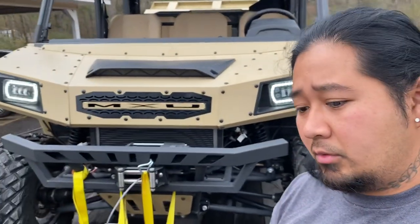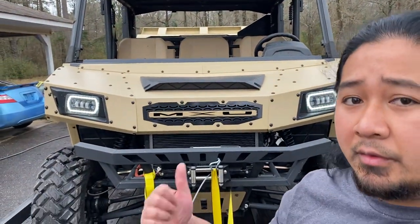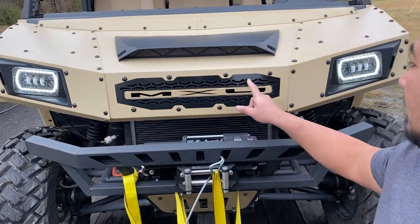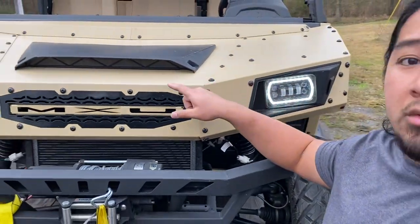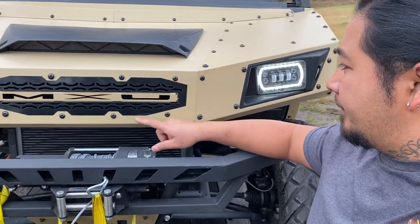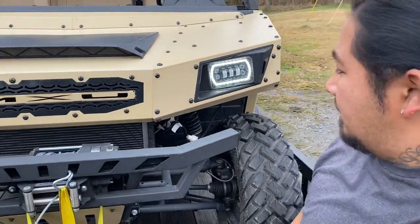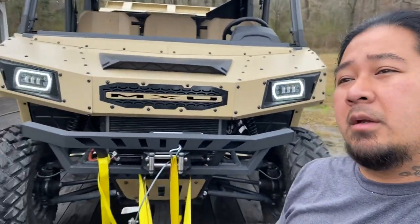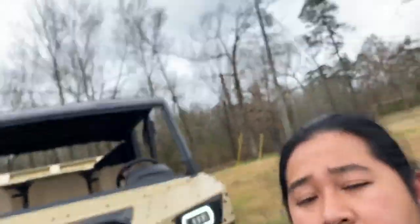Sea-Doo is a thousand times better than this. Can you just imagine working on this — how many screws you gotta pull apart to do anything on it? This is all unnecessary. But that's all I gotta say — peace out, see you later.